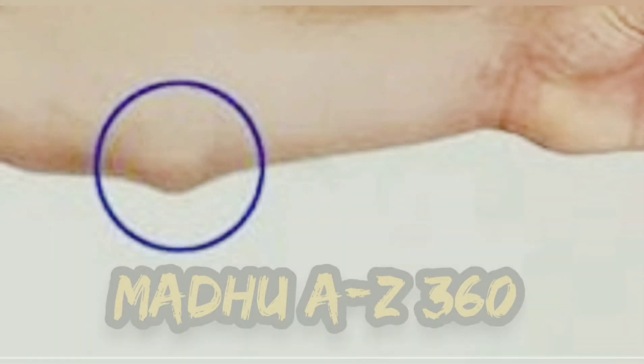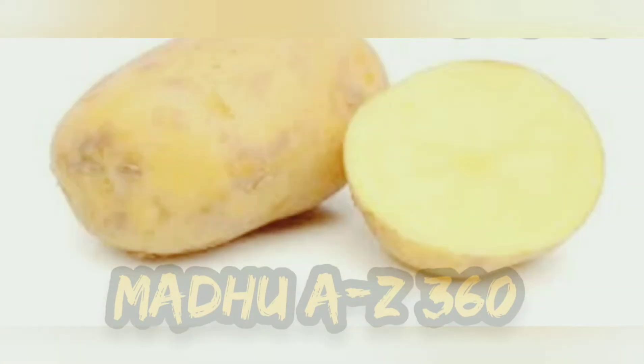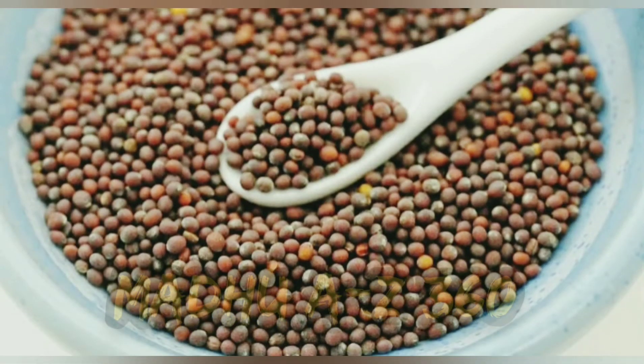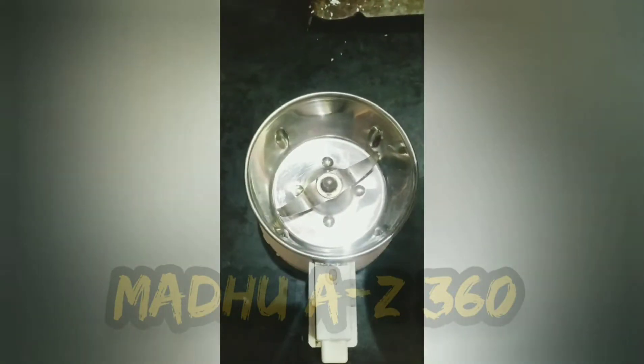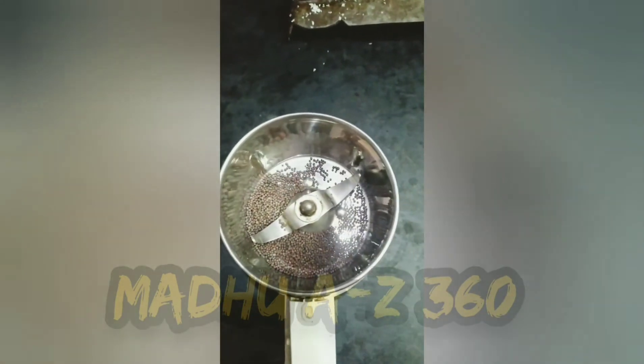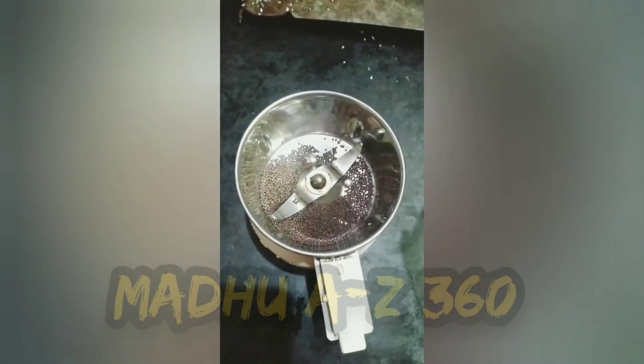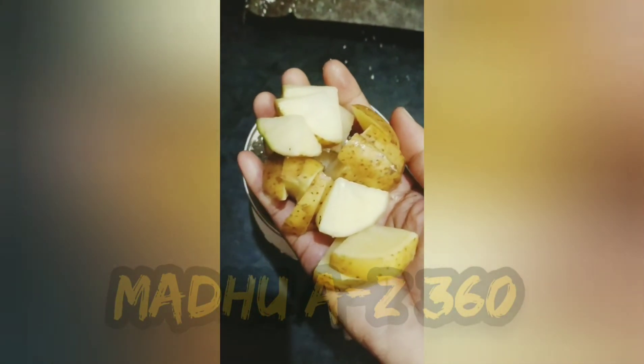Thank you for joining us. First, put 2 tbsp in a jar. We also put some in this one. If you want to add more in the same way, you can apply it the same way. Let's cut it in the jar.